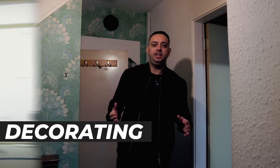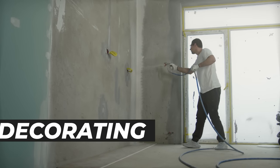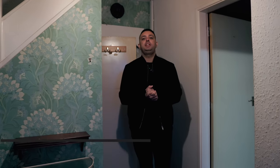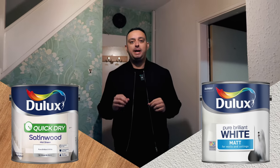Now we're on to the decorating stage. Most builders would have done a mist coat before this to see if there's any imperfections in the plaster. When it comes to the decorating stage, we like satin on our wood and matt on our walls — we believe that this gives a better finish.